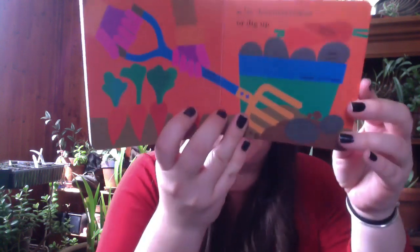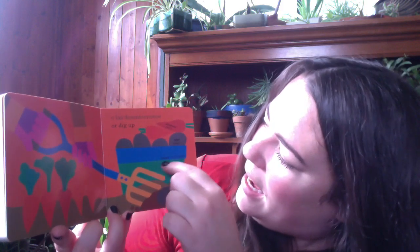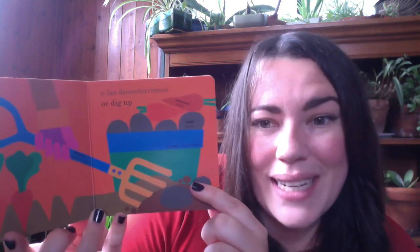Or dig up. So some of the vegetables grow under the ground, like these carrots and potatoes. And they're getting dug up by a spading fork — that really helps you loosen the soil and get those vegetables out.